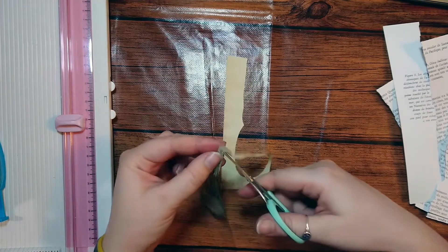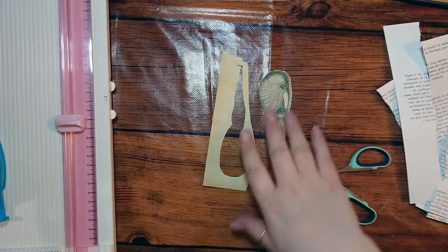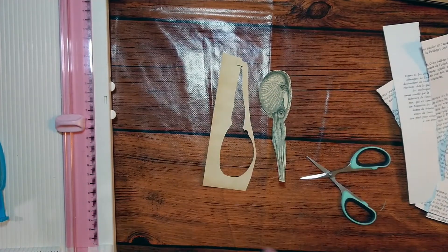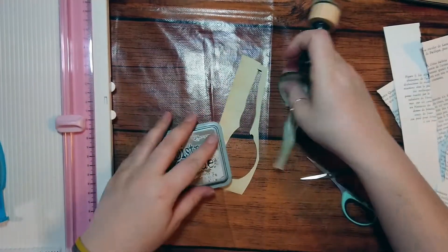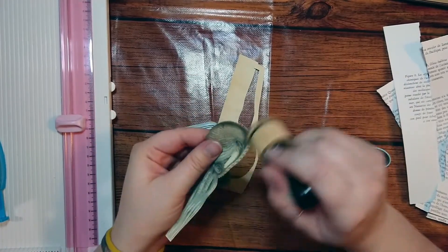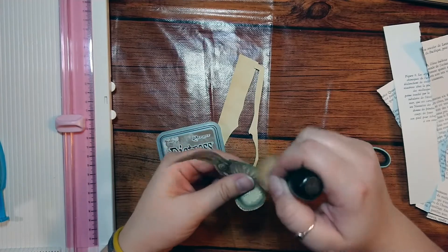I'm using the Distress Oxide in vintage photo — my absolute favorite, I have to say. I use it all the time.